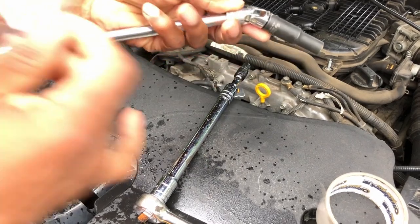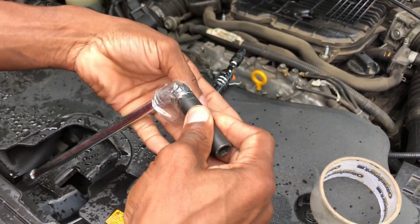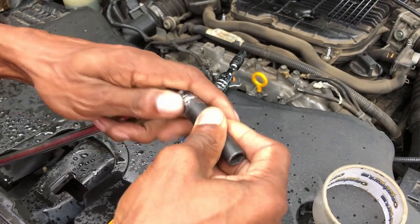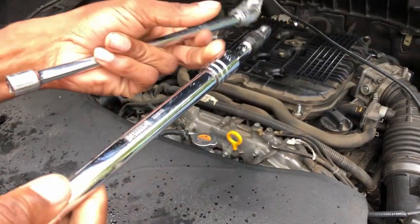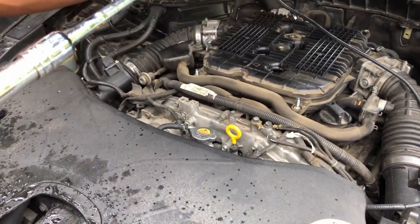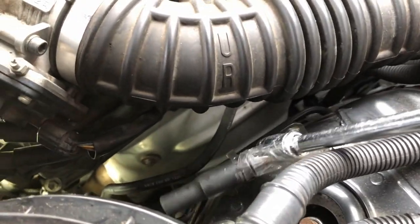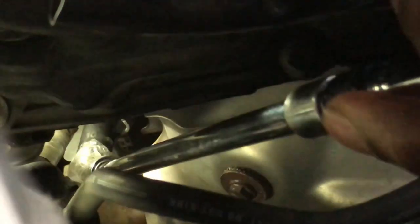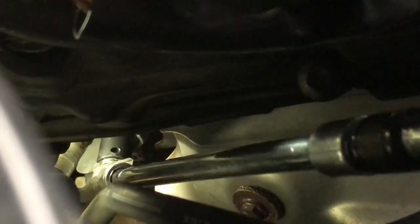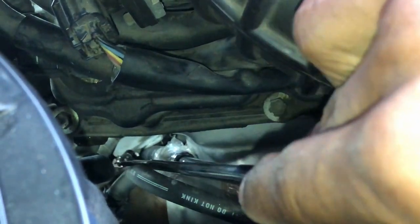You'll need a 10mm deep socket, an elbow adapter, a socket extension, and lots of patience. While removing the crankshaft sensor is not difficult, it may take a few tries because it is in an awkward position — that's why I'm using tape to hold the adapter in place while trying to fit it over the 10mm bolt. Here's a snapshot of the bolt because you won't be able to see it while you're working around it.